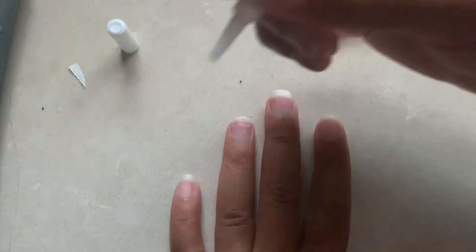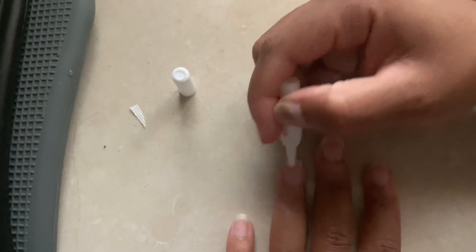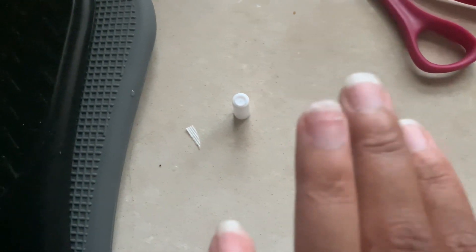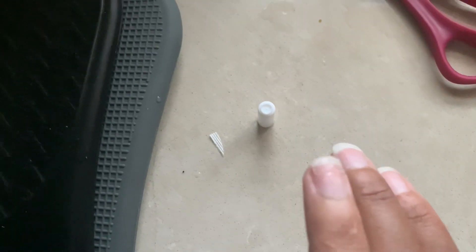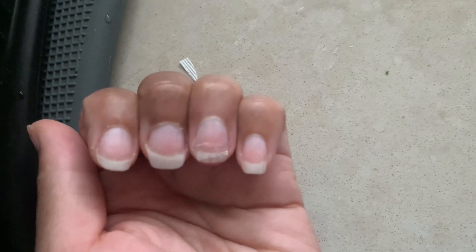Next, apply nail glue directly to your natural nail, then apply the tea bag over the break — sort of like a bandage. You're going to want to use something to push the strip down onto your nail so it adheres well. I was in the kitchen so I used a toothpick.